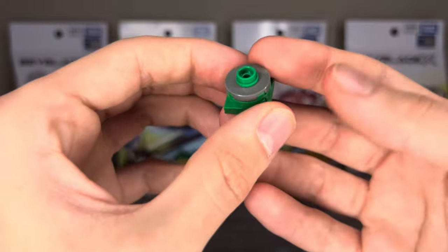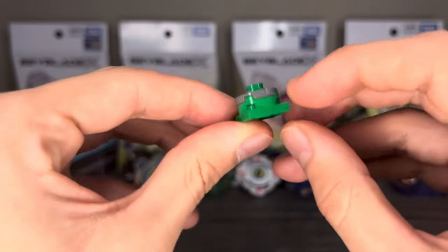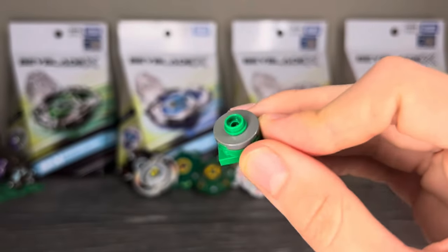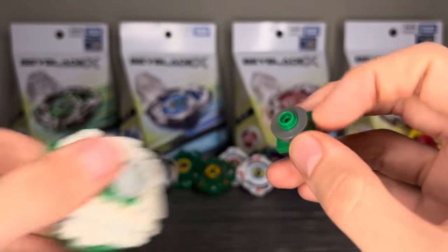For the tip, we have Assault. It's just the bottom of a stud — nothing too crazy, but it is a really crazy good attack tip. I'd say it's probably the best. Might be better than Excel, but that kind of depends who you ask.